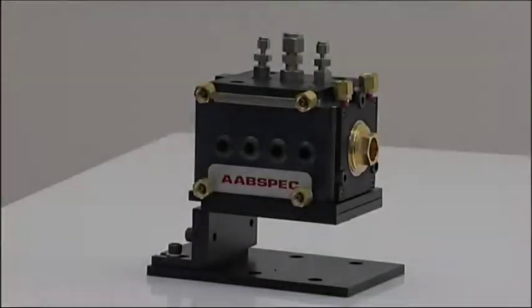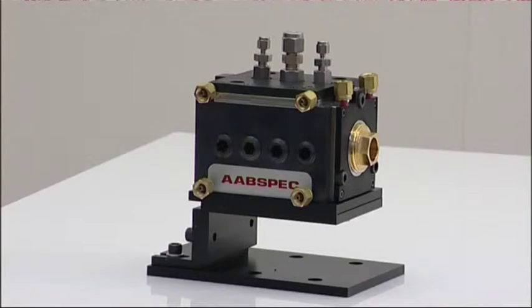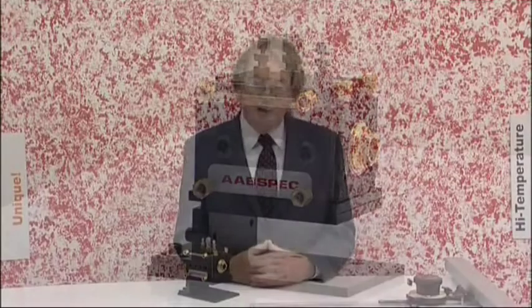This is the Model S system. The experimental chamber is shown on its spectrometer mounting base. This system was originally developed for polymer research. It has the special advantage of being able to look at two samples in the same experiment, and you can use transmission spectroscopy or large angle reflectance infrared spectroscopy to look at the two samples.